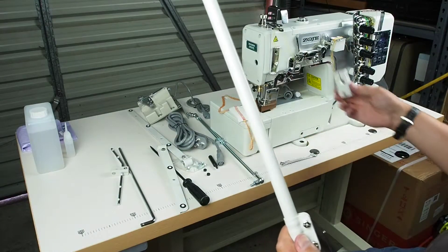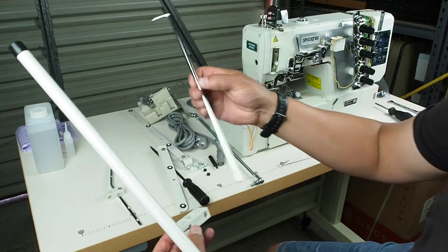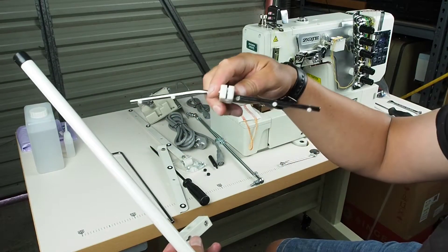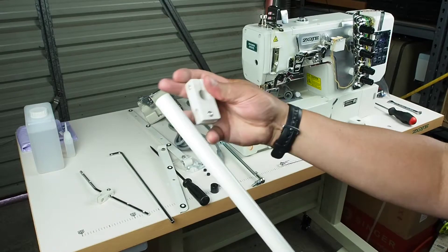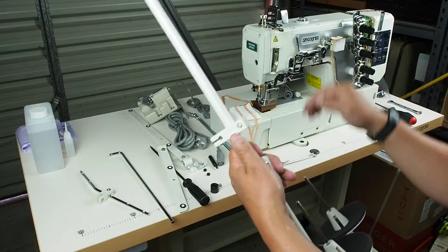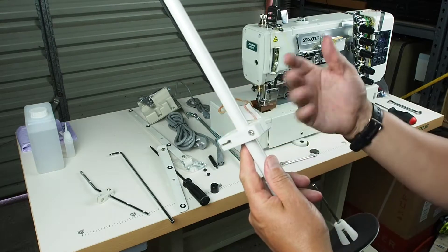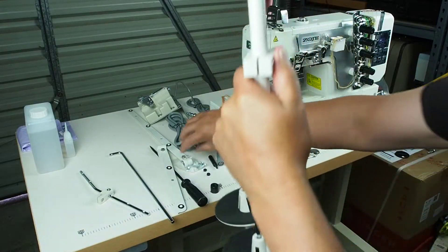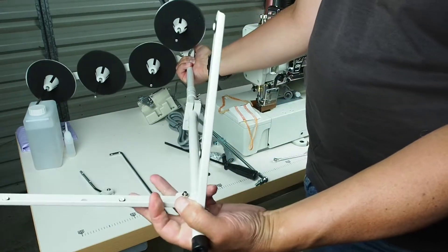We've got this clamp here that holds this little shaft, and on the end of that shaft goes this thread guide. We'll put that on, slip it over and down onto the shaft there, and leave that loose for now. We'll probably install the rest of this little arm once the thread stand is in the table, and then we can go ahead and put the remaining thread guides on — I'll tighten those up once we get the stand in.